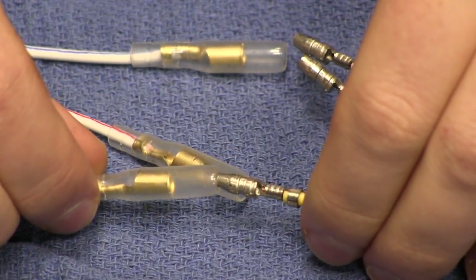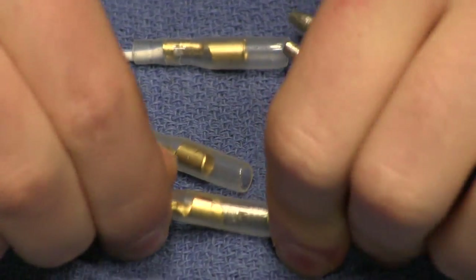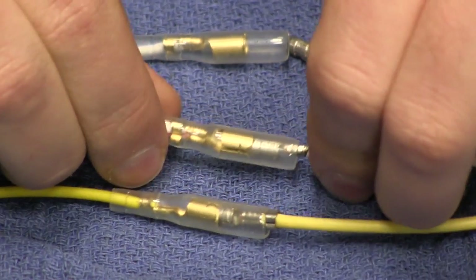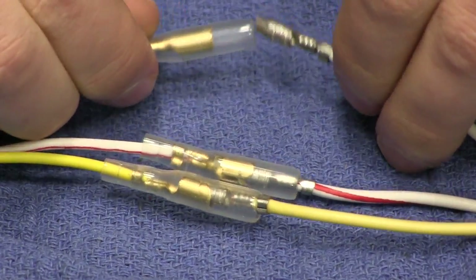So if you're connecting in place of the OEM rectifier, you can make the connections as shown here with yellow to yellow, white red to white red, and white blue to white blue.